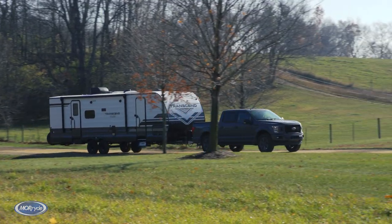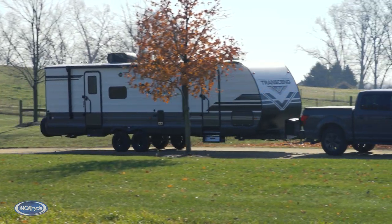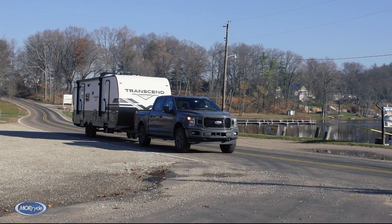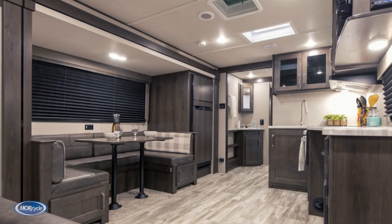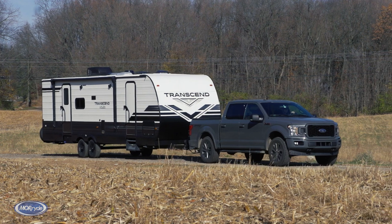In this episode of Trick My Trailer, let's take a look at what More Ride can do to a 2021 Grand Design Transcend 265 BHS travel trailer. The Transcend is designed to be towed by many of today's half-ton trucks and SUVs, and prides itself on its customer-focused design and built-in quality.